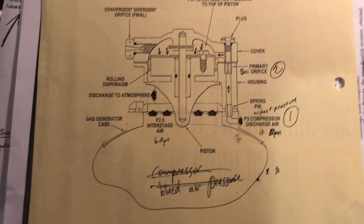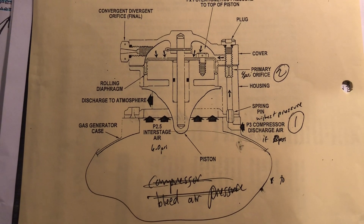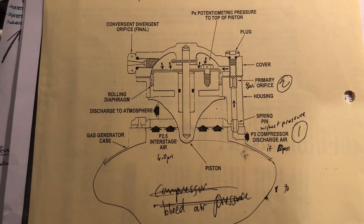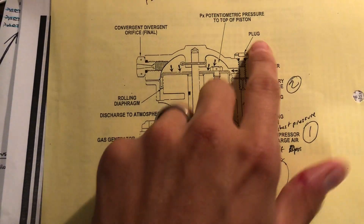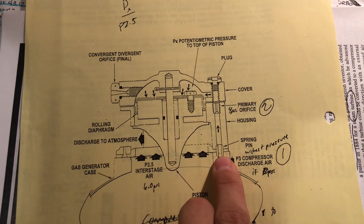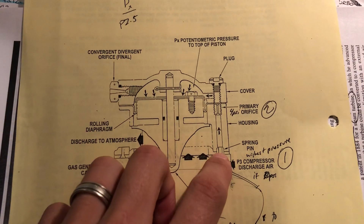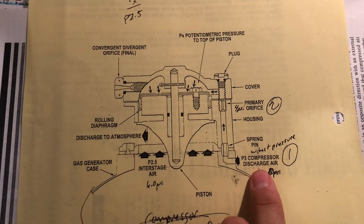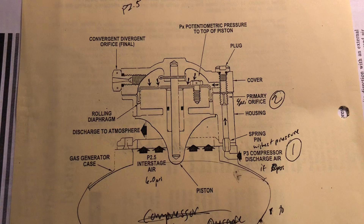You've got P3, which is pressure stage 3, compressor discharge air that is entering into this compressor bleed valve. This compressor bleed valve sits in the gas generator case. It has a cover right up here, and when it's installed, it's lined up by this spring pin which aligns the compressor discharge exit air into the housing. P3 compressor stage air enters into the housing and flows into a primary orifice.